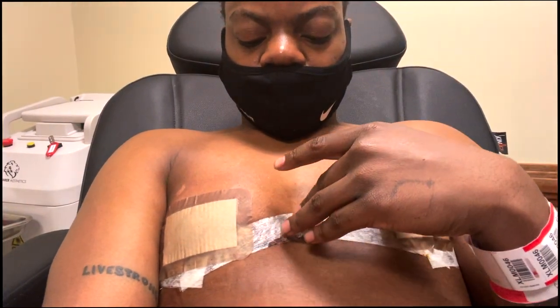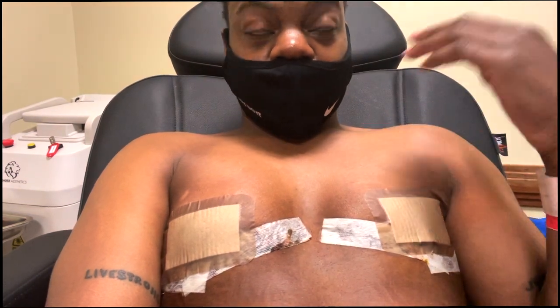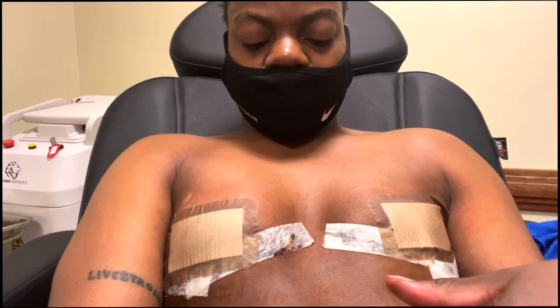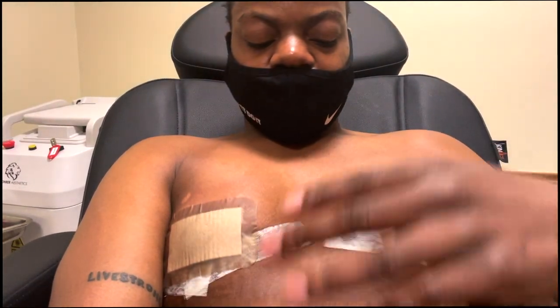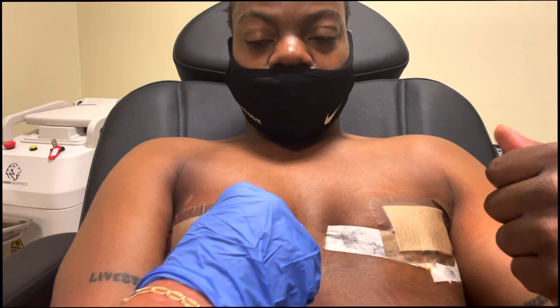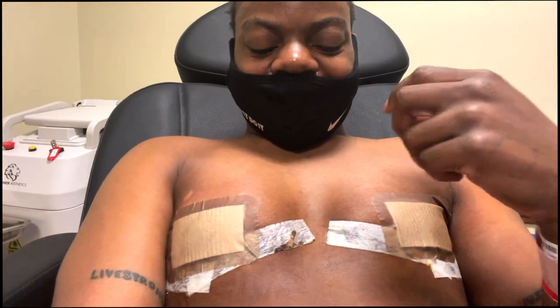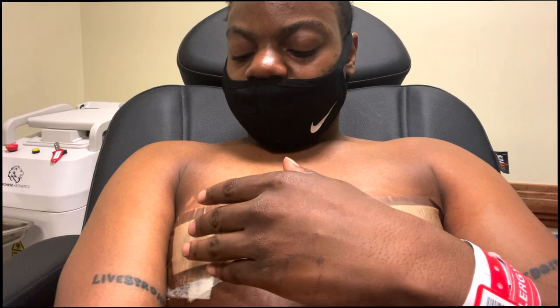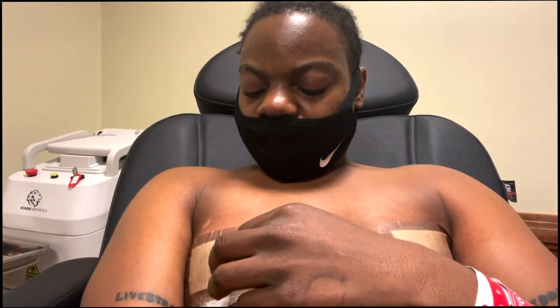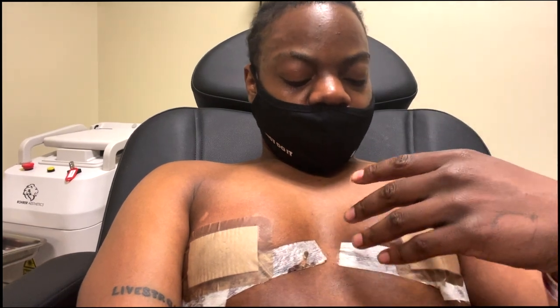I want to repeat everything back to make sure I got it. When I take a shower, take the dressings off, turn my back to the shower head and let the water roll over my chest — no scrubbing, just let the soap roll over it. Pat dry, then use a blow dryer on a cool setting — no hot — don't be frying your nipples. The ointment goes just as big as my nipple, placed on the band-aid, not on my nipple. Make sure I'm dry before I even touch the band-aid.